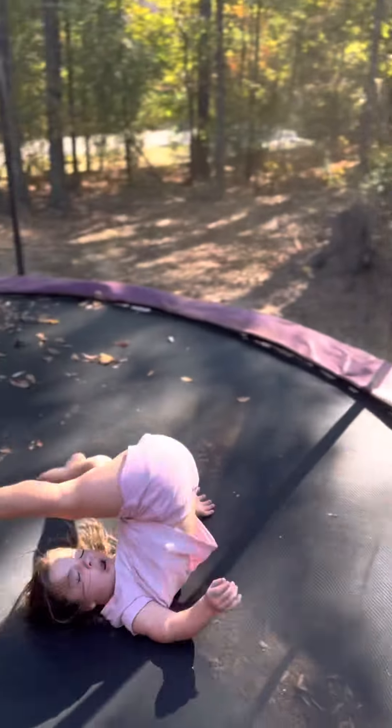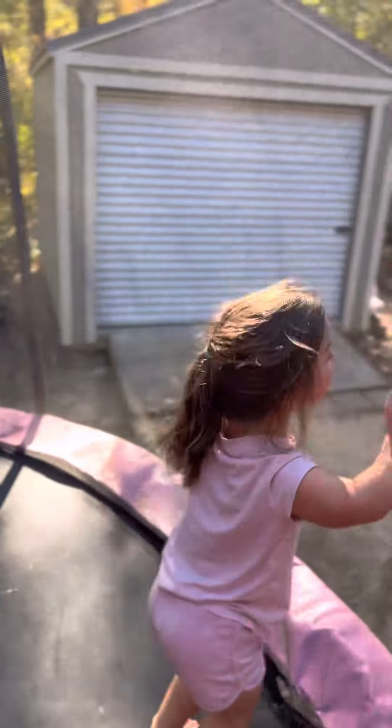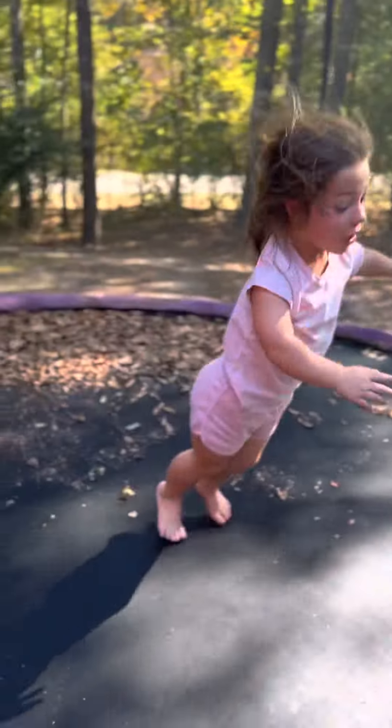Or you can practice like that for rolls. I'm gonna do it by myself. Three, two, one. And I already know how to do this.